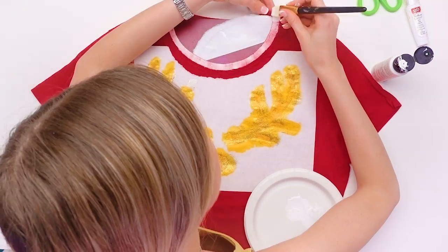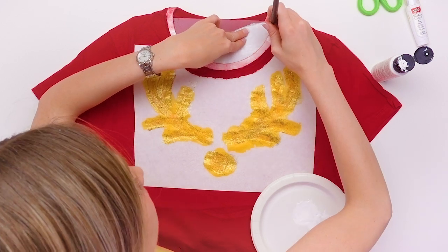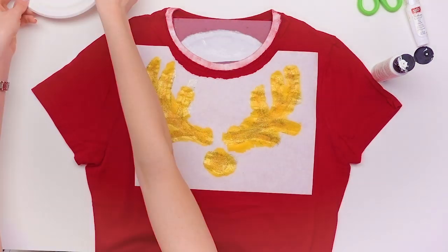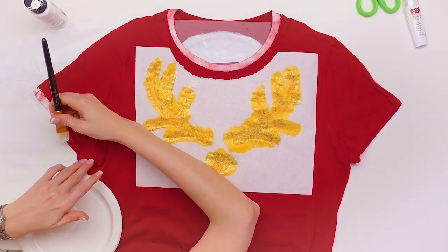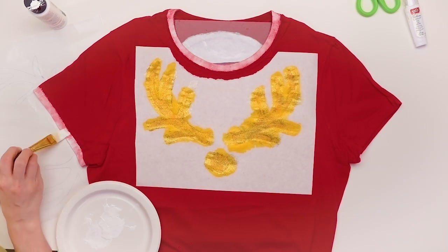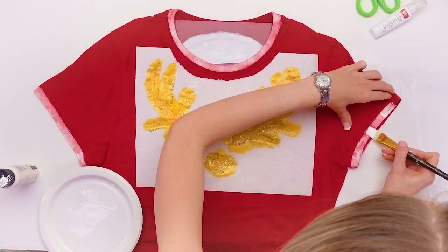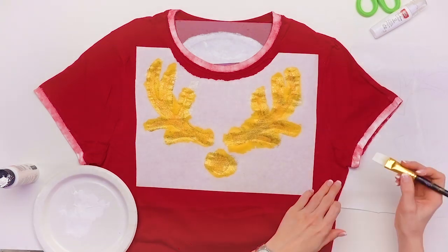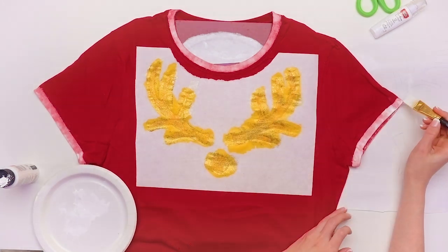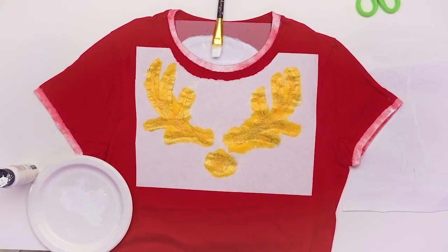If you're not a big fan of fabric paint or you want to do something that's a little bit less potentially messy, you can also do the same thing with fabric and ribbon. I'm a fan of the fabric paint method because it requires no sewing, it lasts a long time, and I think it's easier. But if you want to cut out the same pattern, use fabric glue to adhere it to your shirt, and use ribbon on the trim of your shirt sleeves and collar, you can absolutely do that too.